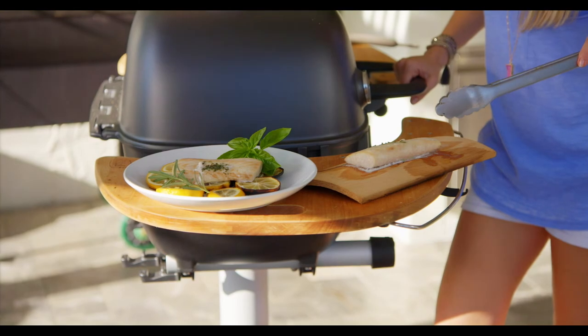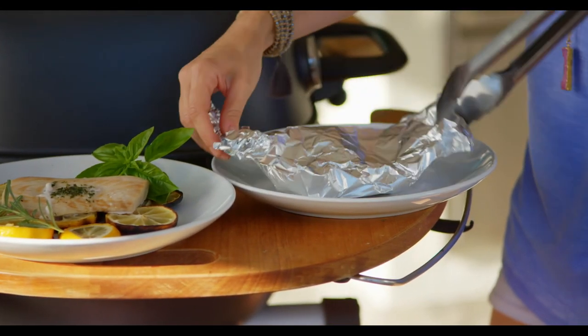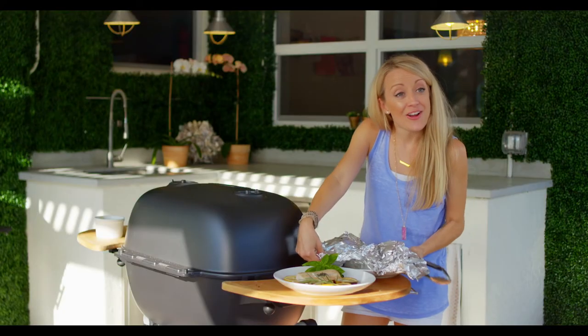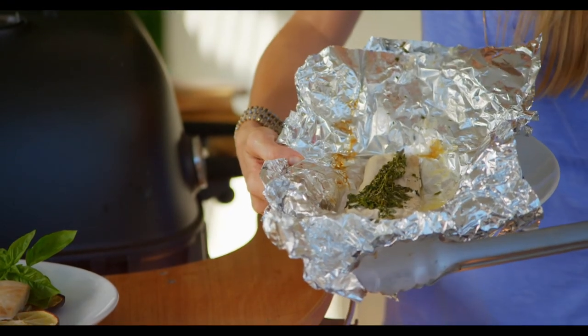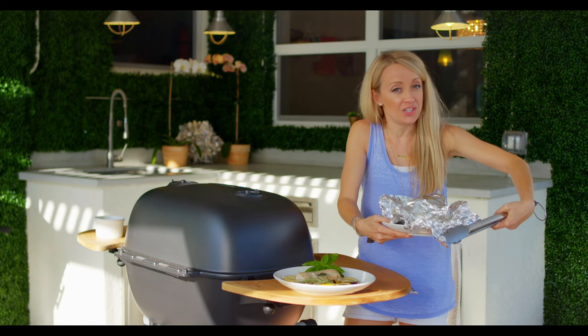Fish three ways! We've got fish on a bed of lemons, cedar planked mahi, and our steamer packet fish. And there you have it — fish three ways. So now you don't have to be intimidated by grilling fish.